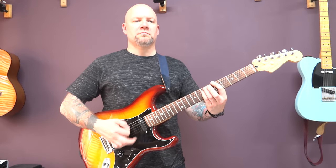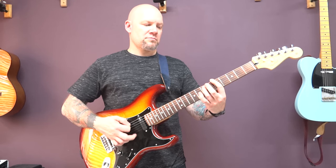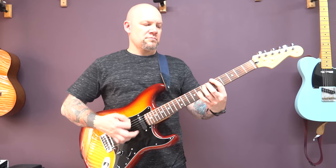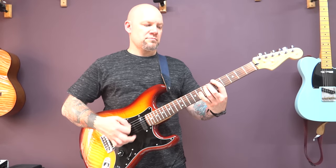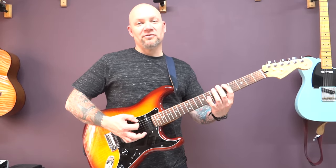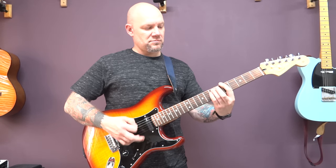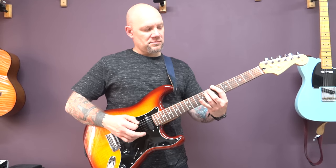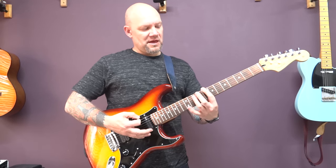Then we have this riff. So tremolo picked and we're on the bottom string fret five, seventh of the A, seventh of the D. Same pattern but move up to the sixth fret. Then we're going to play sixth of the bottom string, eighth of the A, and then power chord on eight.